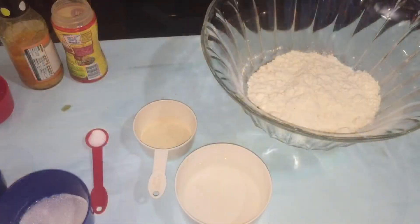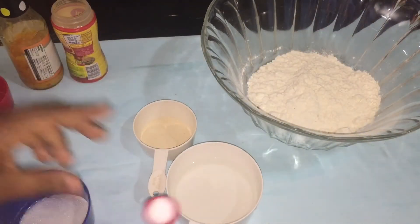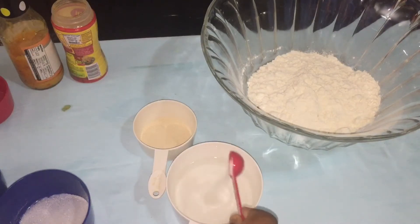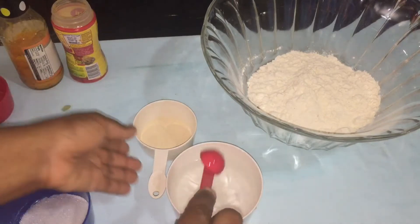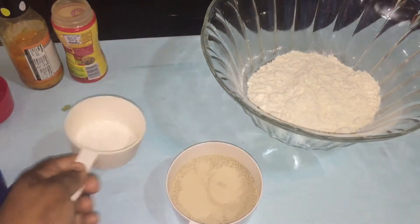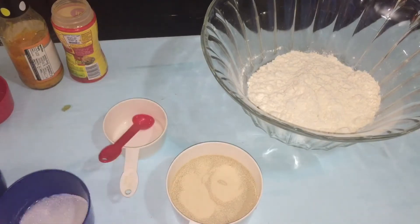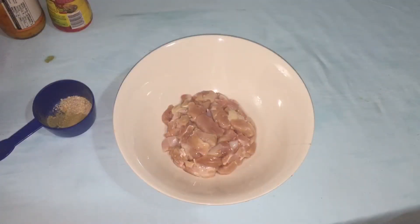So the first thing I'm gonna do — this is my lukewarm water here — I'm gonna put in my salt, stir it a little bit, and then I'm gonna put in my yeast. You're gonna leave that there to bloom for about 10 minutes. While we wait for the yeast to bloom, we're gonna season up our chicken thighs.